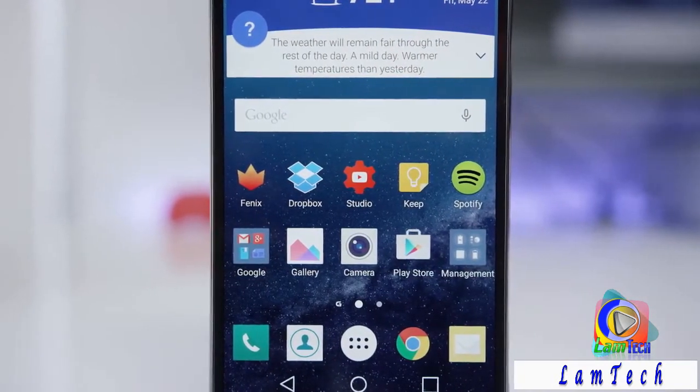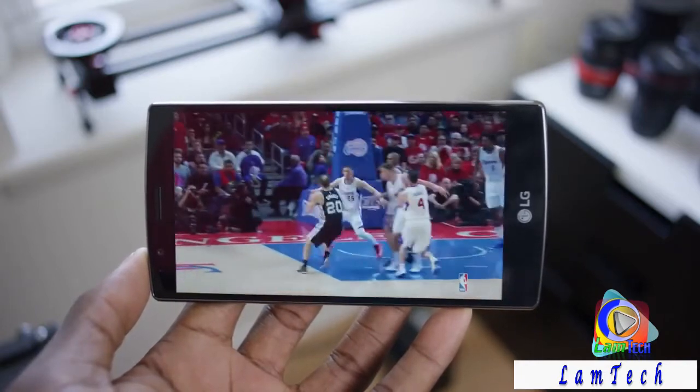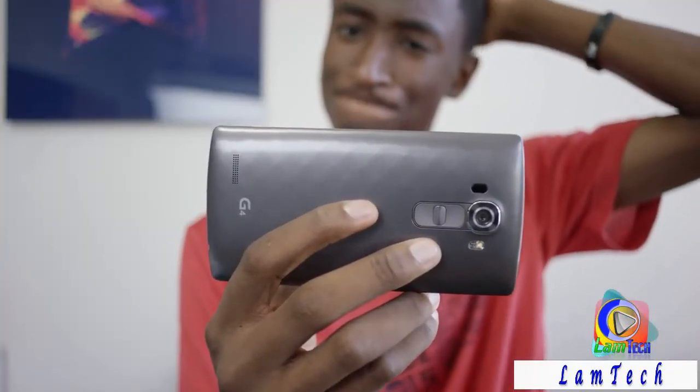If only it weren't paired with a bottom, rear-facing, not-that-great, easy-to-cover speaker. It's kind of loud but it really does the display a disservice, whether you're watching your team dominate during the regular season or watching them crumble to an epic post-season collapse.